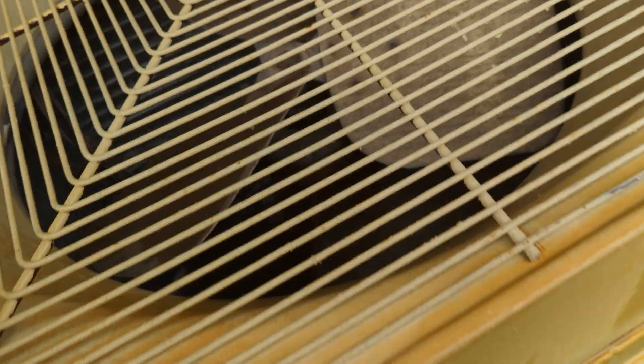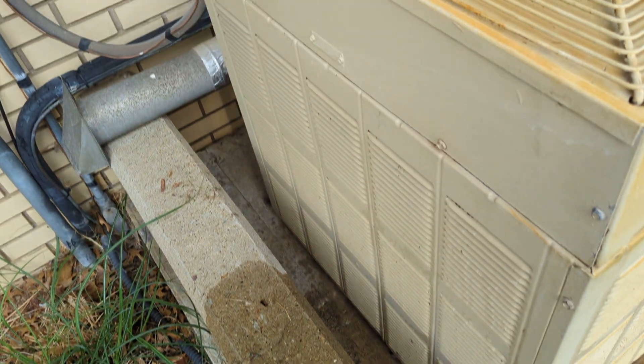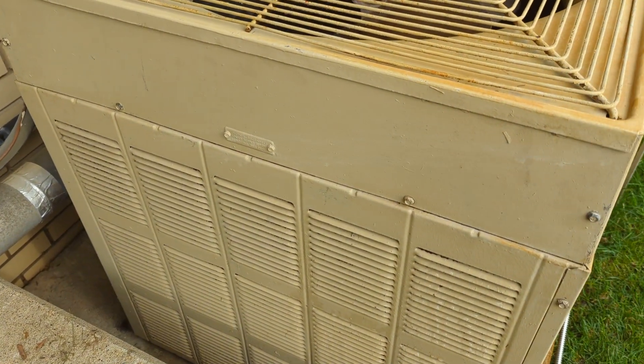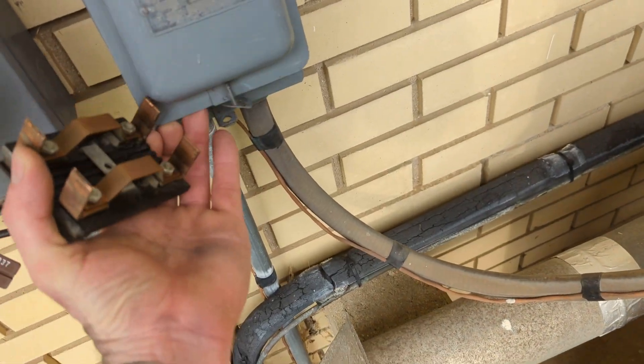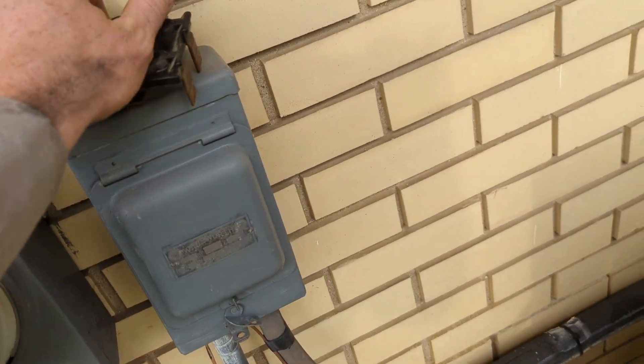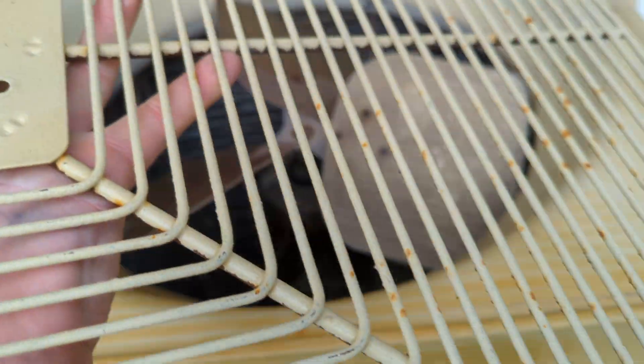You can hose it from the outside, but the better way is to hose it from the inside. Well, in fact, the better way is to call a professional — but again, Scottish. So I'm going to pull my disconnect — I already did. Very important: don't get shocked while you're trying to save yourself 200 bucks. And the screen comes off.